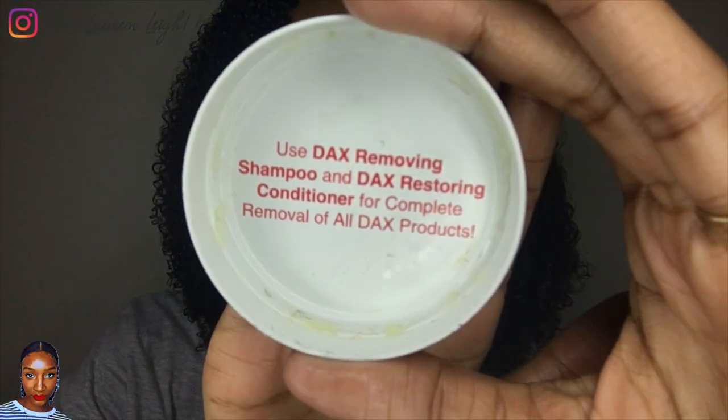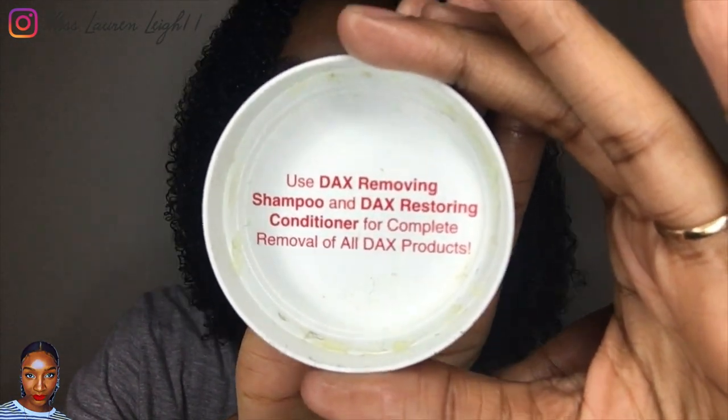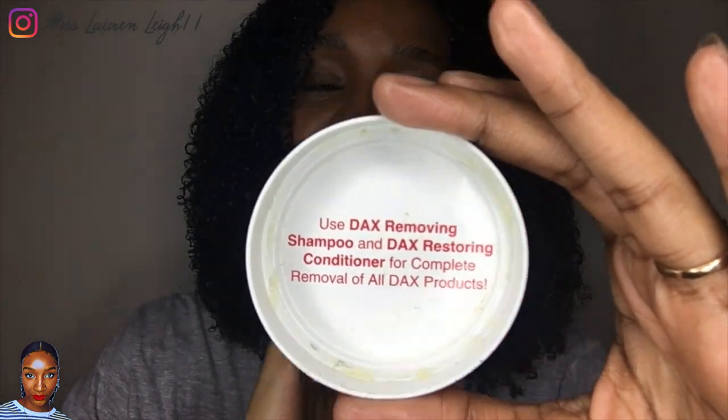By the way, you can buy DAX's shampoo - they do have a shampoo that gets rid of product build-up. It says on the DAX wax lid to use DAX's removing shampoo and DAX's restoring conditioner for complete removal of all DAX products. I'm going to be using their shampoo since I'm using the products anyway, and I'll let you know how that goes. That is my wash and go with hair grease - I hope you enjoyed it. If you want me to review any more hair greases, just recommend some and I'll try them out. See you in the next one!